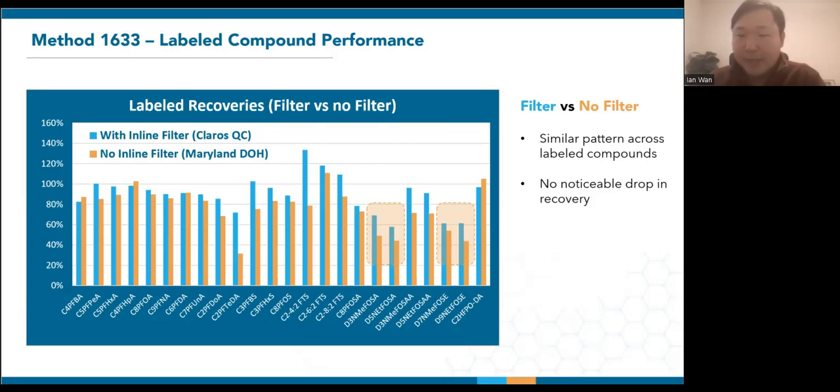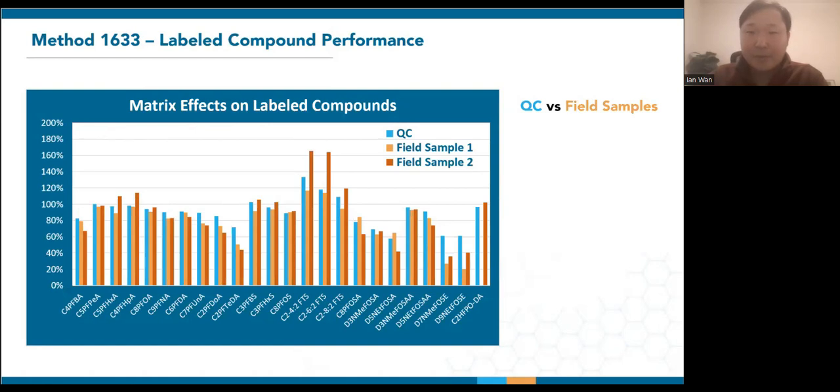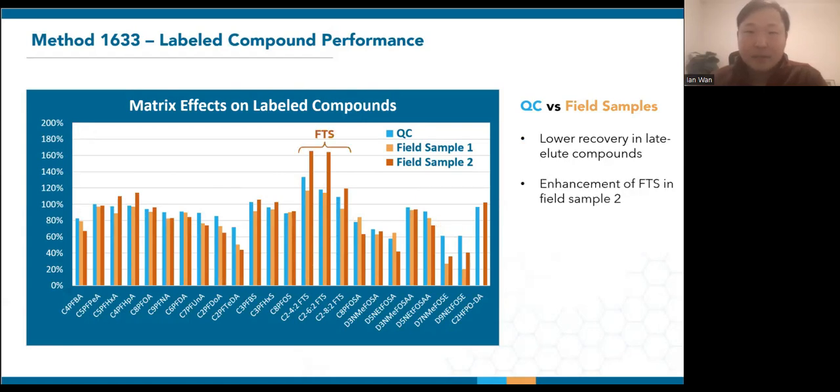Using inline filters, Claros achieved labeled compound recoveries across the eight QC samples ranging between 58% to 134%, following a similar pattern as what we saw at the Maryland Department of Health. Here's a comparison with the previously shown Maryland data obtained without the use of inline filters. On both sets of data, there were slight drops in recovery for the sulfonamides and sulfonamidoethanols, but the overall pattern is similar and did not show a deterioration of performance using the inline filters. Out of the 40 field samples, two more extreme cases demonstrate variations that one might see. Both samples exhibit a noticeable dip in the late eluders, which are more absorbent and expected to be more stuck to sample particulates. Sample two saw an enhancement of the fluorotelomer sulfonates, similar to what we discussed with method 533 field samples — in some cases these can go well above 200%.